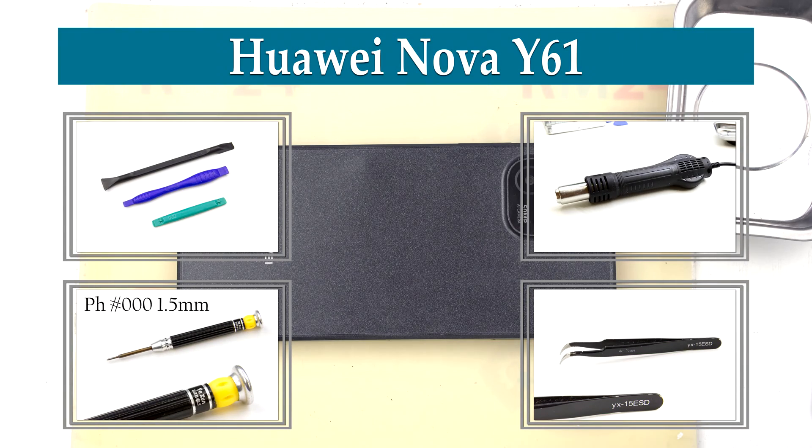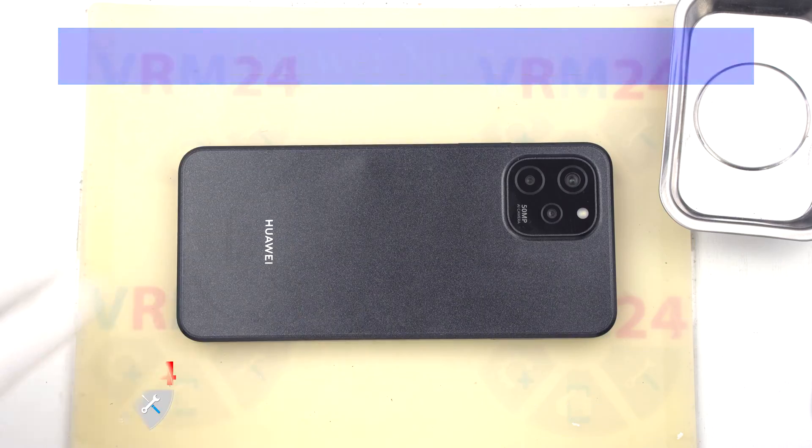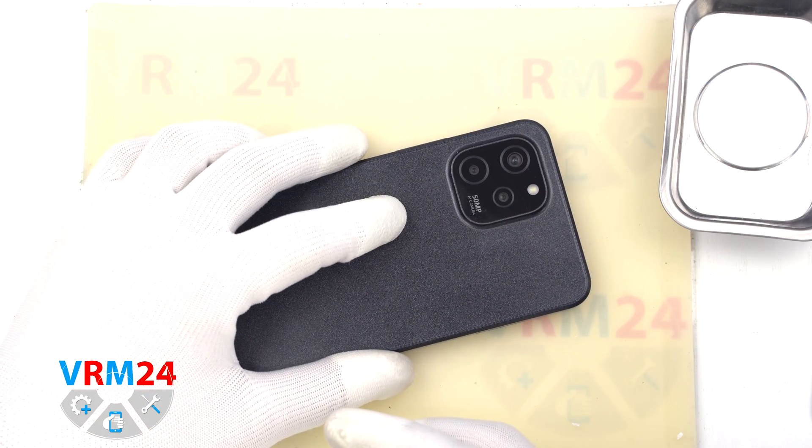Hi guys, you are on Varion24.com and today we will disassemble the Huawei Nova Y61.